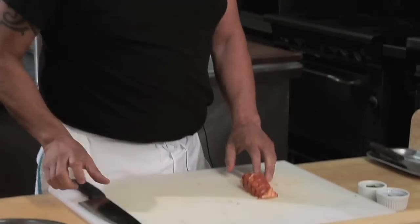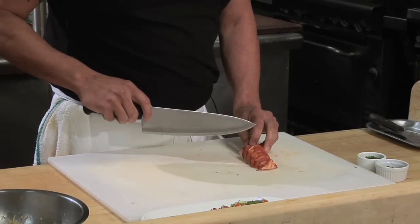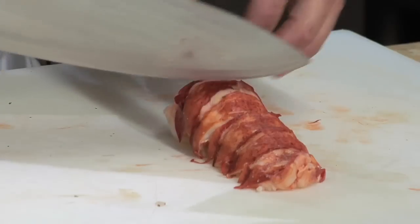So now we're ready for our lobster. The lobster is poached. What I'm going to do is cut down section by section of the lobster to make medallions — section by section to make beautiful medallions of the lobster.